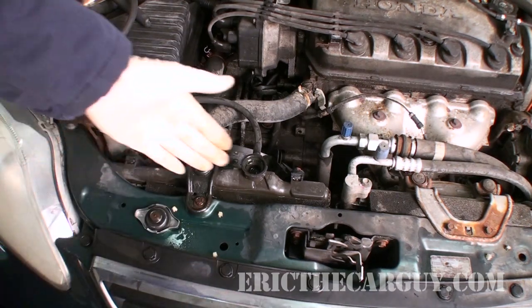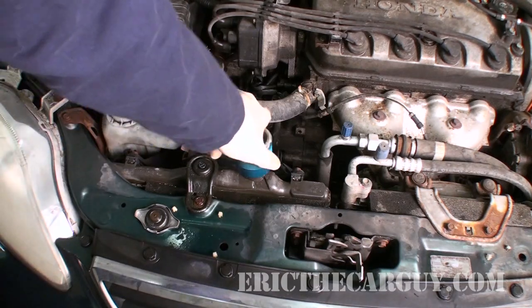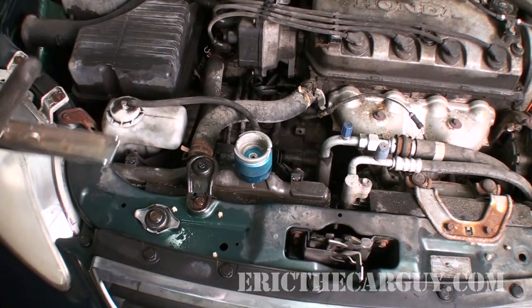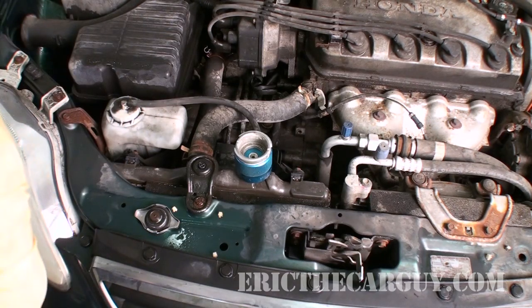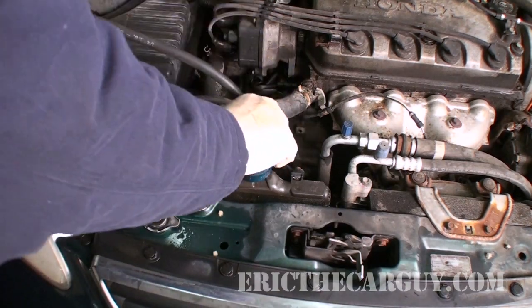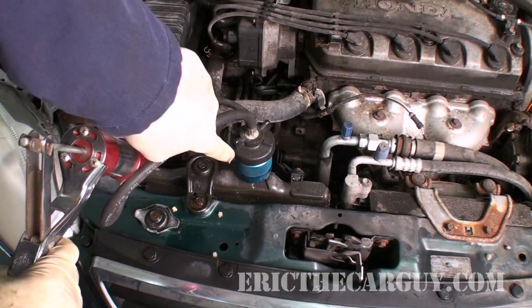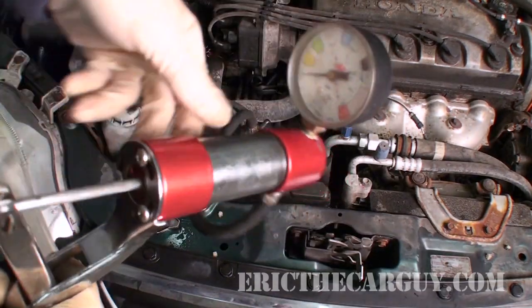Looks like it's already leaking out, so it should be an easy leak to find. Also, with this test, if you do it and the system is able to hold pressure, you know you don't have any leaks and you need to look elsewhere for the cause — perhaps a sticking thermostat, cooling fans that don't work. I've done an entire video on system overheats; I'll put a link in the description. That covers a lot of other possibilities, but this video specifically deals with pressure testing. As you can see, I just attach the adapter, then I attach the pressure tester to the adapter.